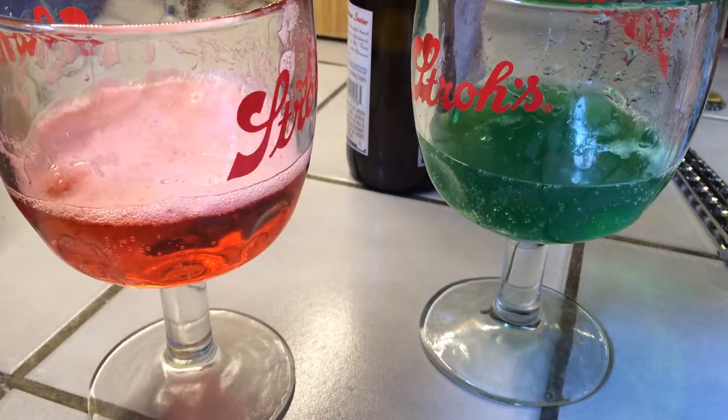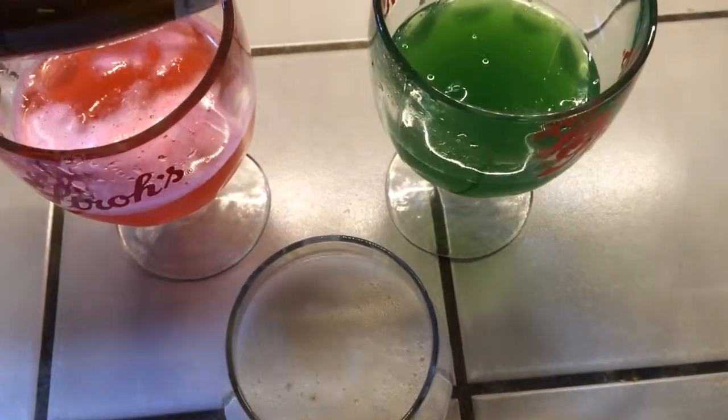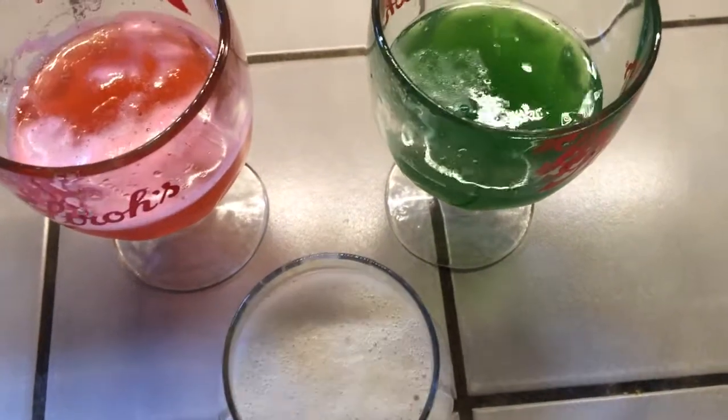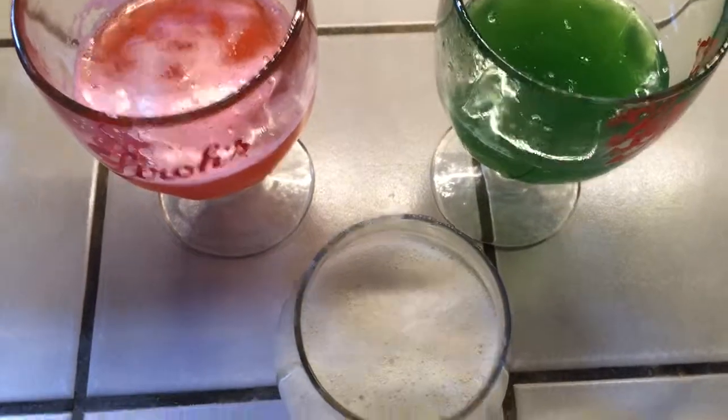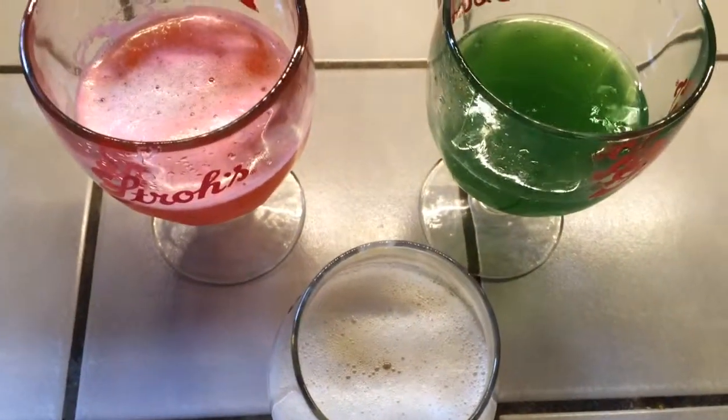Absolutely perfect. I mean, I don't really care how you drink your Berliner Weiss — it can be green, pink, or out of the bottle. It's all delicious. Thank you, we'll be right back.